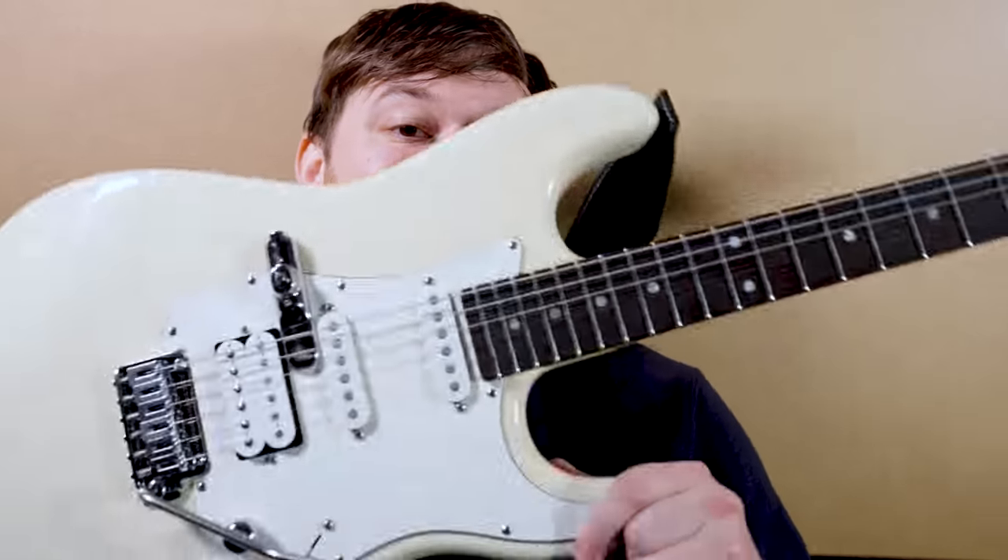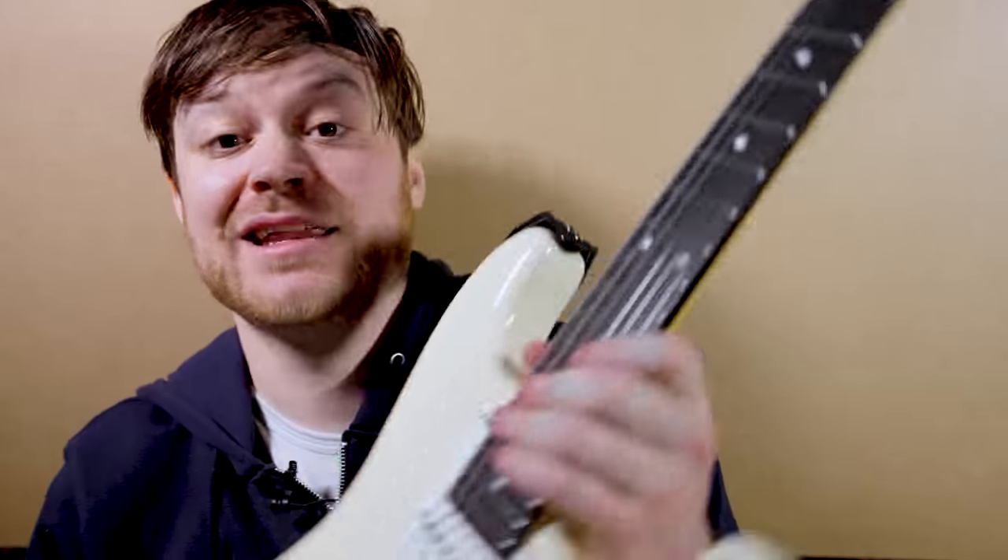We ended last year with a two hour video building this guitar. A lot of people seem frustrated that they didn't get to hear it with distortion, so let's remedy that. Every single fret — let's go!